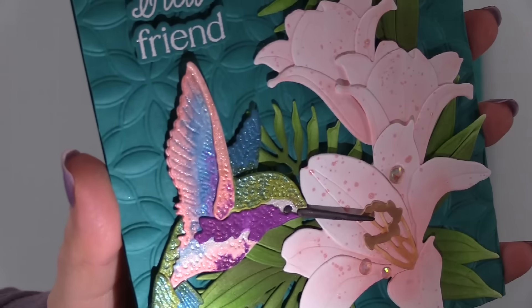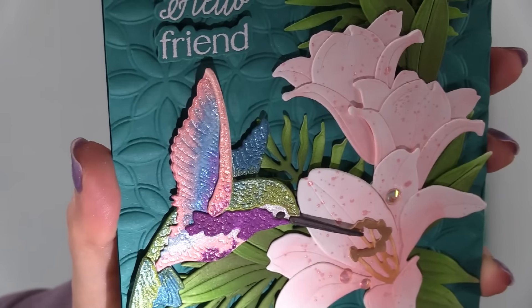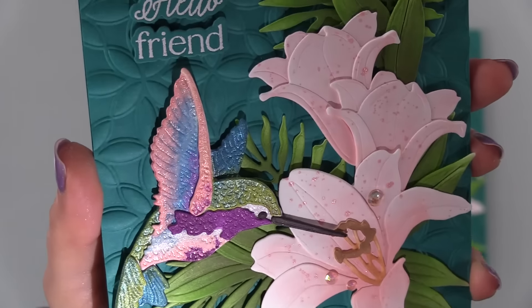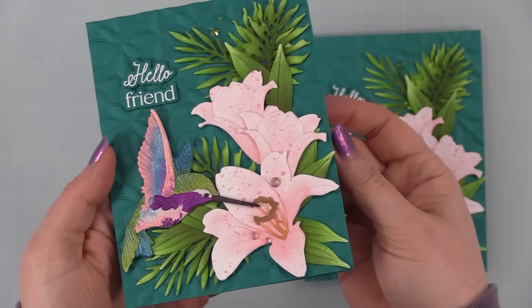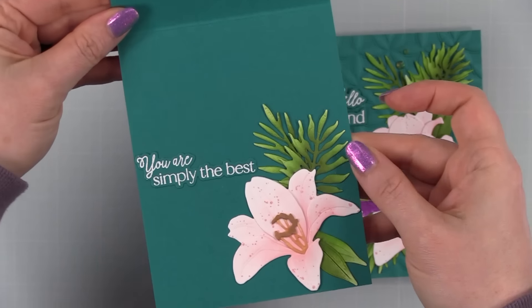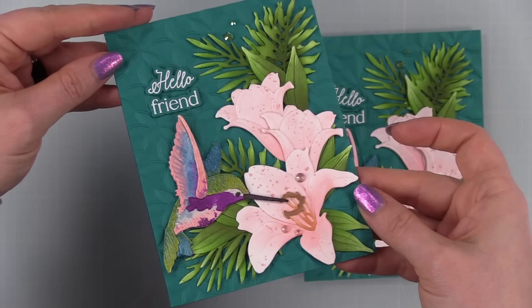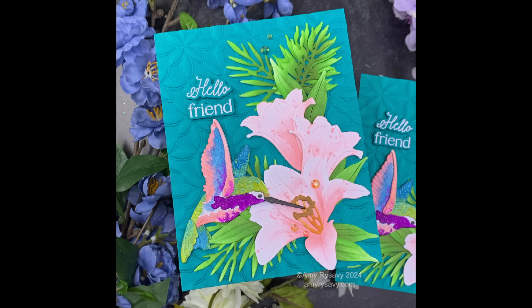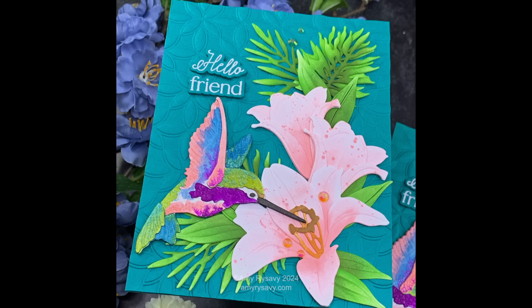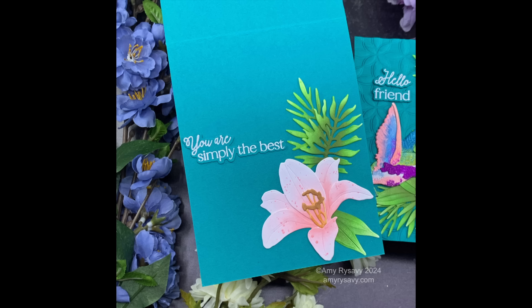I turned on my flashlight so you can see just how shimmery and sparkly the hummingbirds and splatter look with these Mica Stains — fabulous! Links to everything are in the description box below, including my supply list. At the end screen I'll have links to the Distress Mica Stain playlist and the Lovely Layers die sets playlist. Thank you so much for watching, thumbs up, commenting, and subscribing — I'll see you all very soon in the next video!